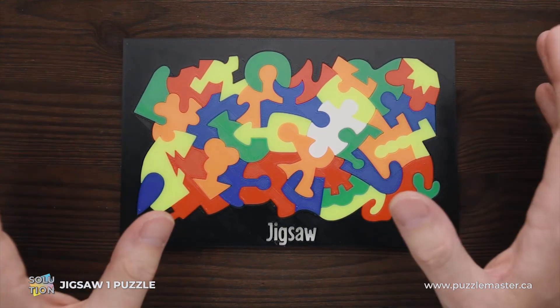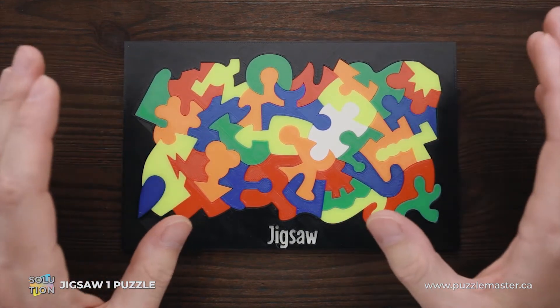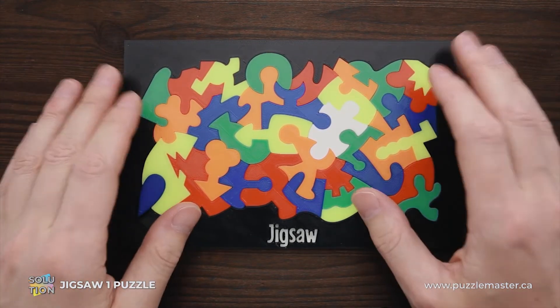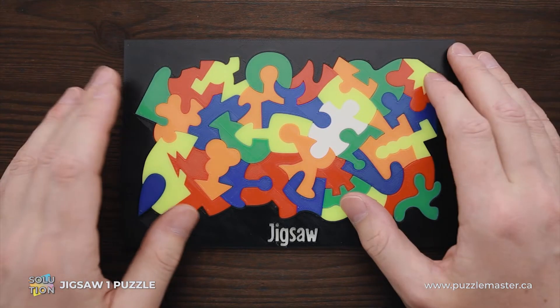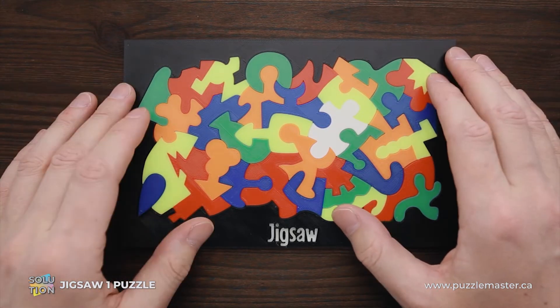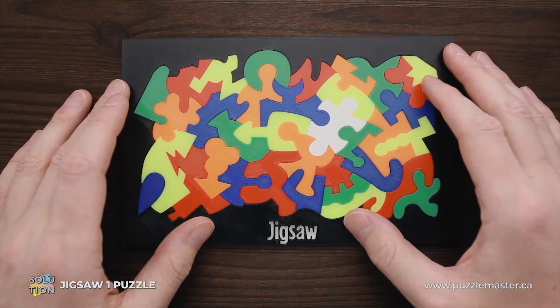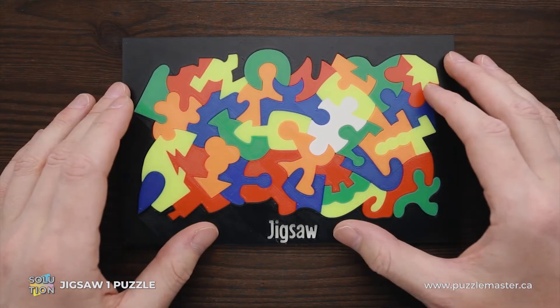That's why I'm showing you the assembled puzzle, since it is still going to be fun to remove all parts and put them back together. If you like Jigsaw One puzzle and you want to buy it, go to puzzlemaster.ca. And if you want to see how I'm assembling this puzzle, keep watching the video.